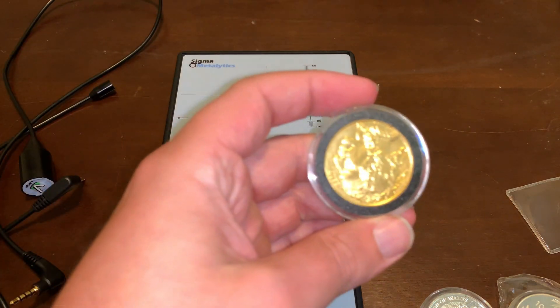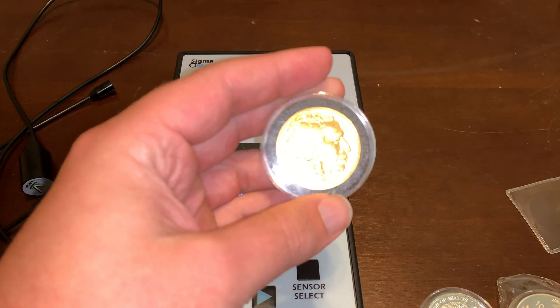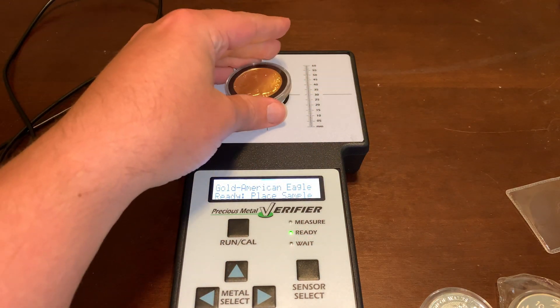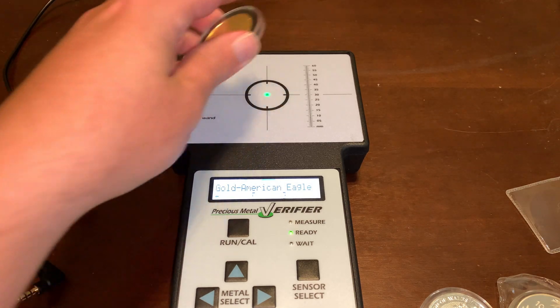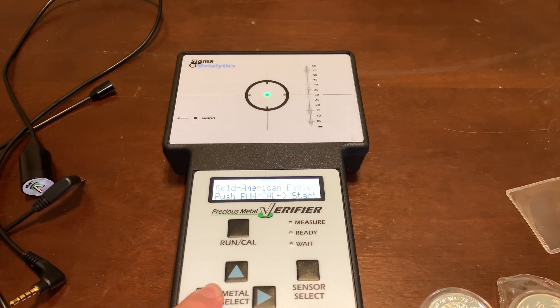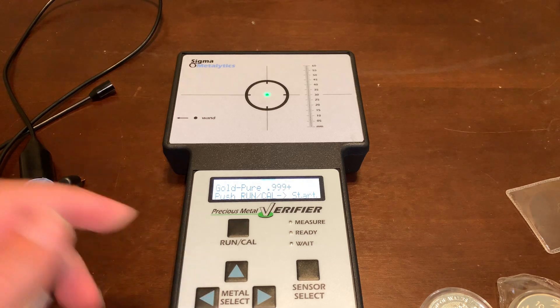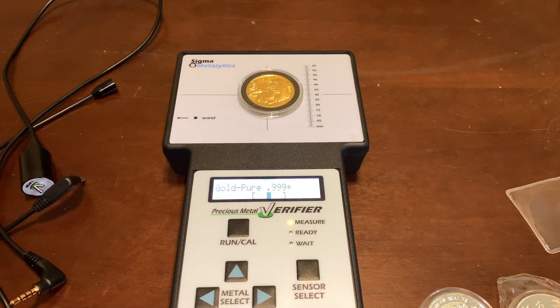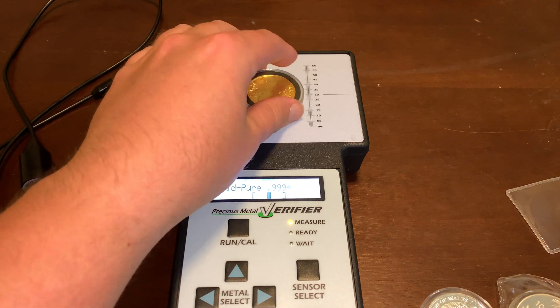Compare that to the Buffalo, which is 24 karat gold. If I put that on the American Eagle setting, it's going to show you that it's not an American Eagle. But if we go back to pure gold and run again, it fits right where it should be.